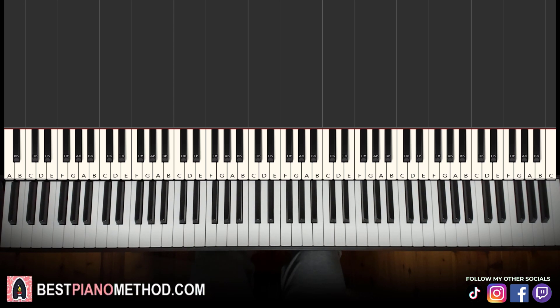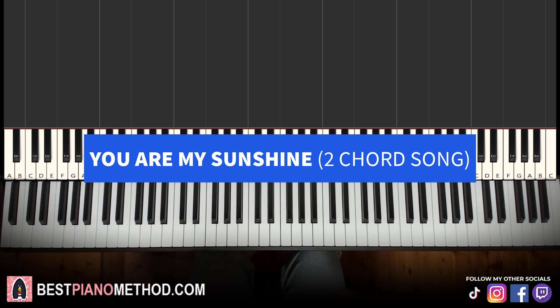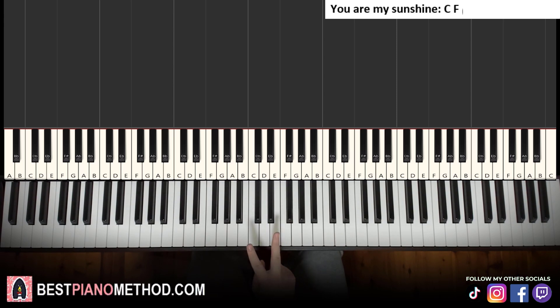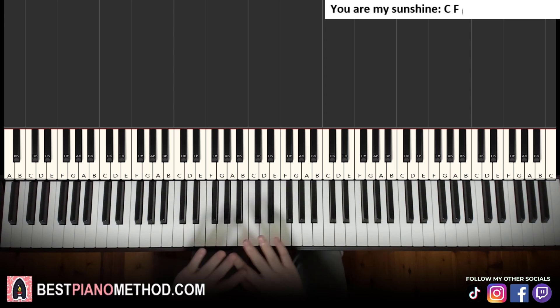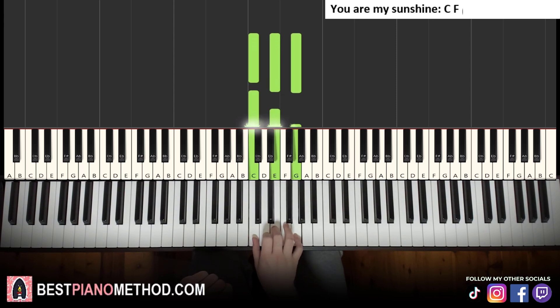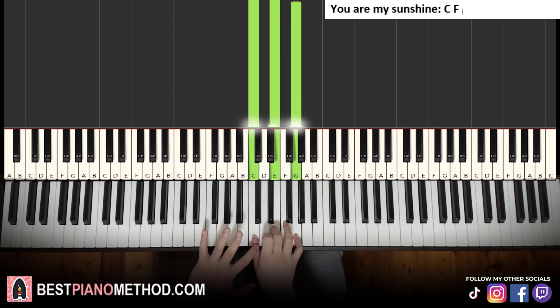The first song we're going to learn is You Are My Sunshine. There are two chords to this, so pretty easy. We're going to start off easy and then build up a little bit harder. The two chords in this song are C major and F major. For all of these songs, we're going to teach the right hand playing block chords and the left hand doing just the bass note. For C major, right hand goes C, E, G and left hand just doubles up the bass note C.